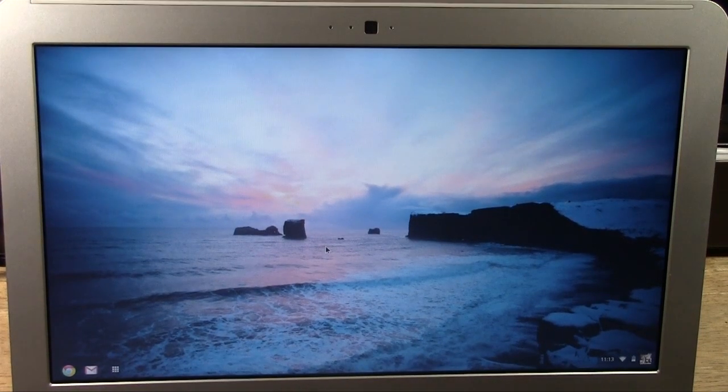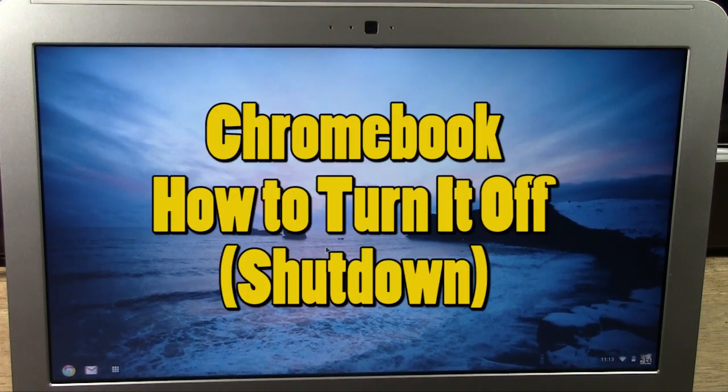How's it going out there? Welcome from H2 Tech Video. Today I want to show you how to turn off the Google Chromebook.